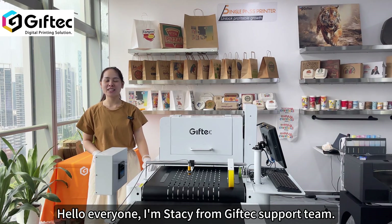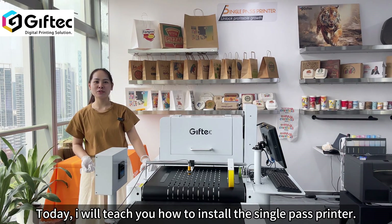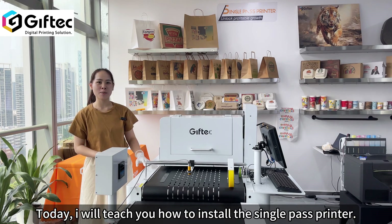Hello everyone. I'm Stacy from GiveTech support team. Today I will teach you how to install the single pass printer.